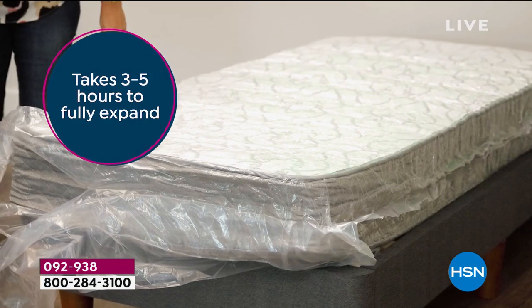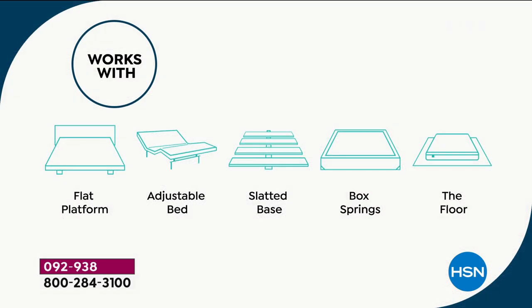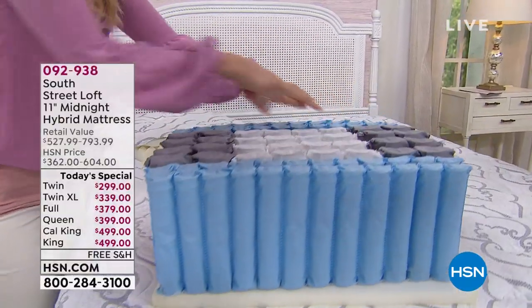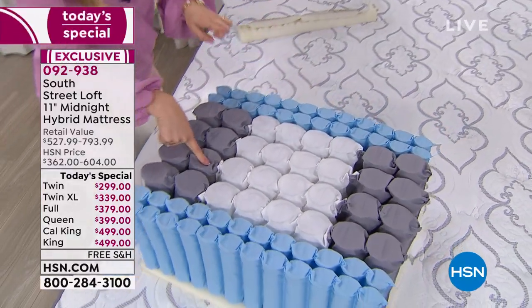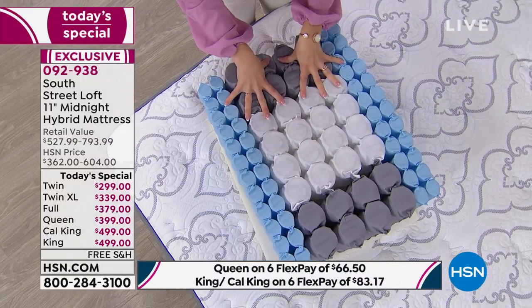When you open the plastic, it takes three to five hours to fully expand — it'll poof right away and blossom right away, then fully expand. You can put it on a platform, adjustable bed, slatted base, any box spring, or just the floor. Those adjustable beds are so expensive, and if you've had one for a decade and need a new mattress, you're dreading going back to that store where you spent $5,000. Let us send it to you in a box. If you have a split adjustable bed, get two Twin XLs — double check the dimensions, but most have Twin XL.